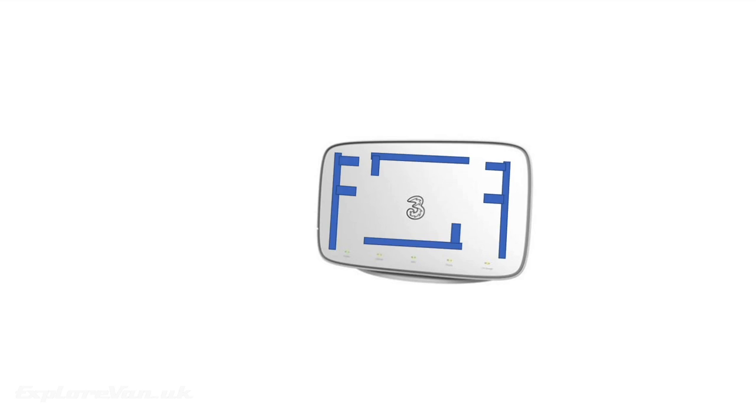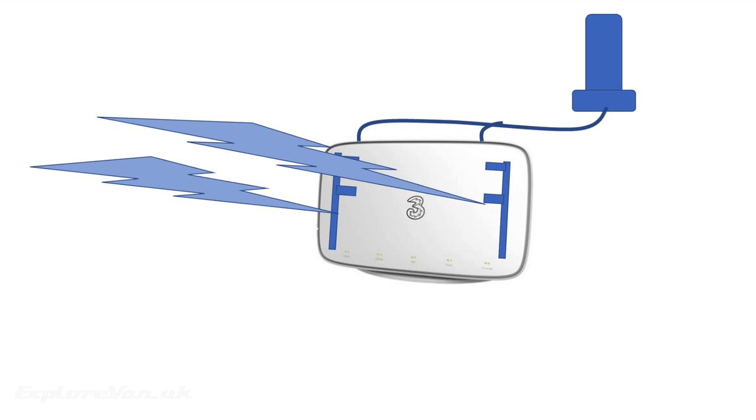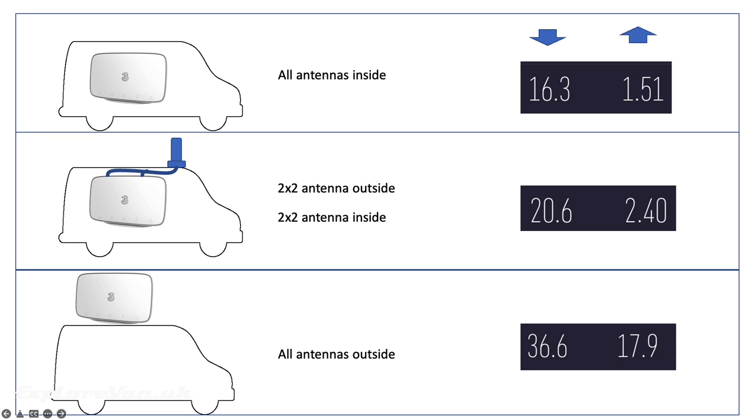But when we came to use it in the van with the external antenna connections, it became evident that the fact it only had two connections meant it couldn't connect to the multiple bands needed to get that higher performance. The only way we were able to maximise that category 18 modem was to actually have the unit on the roof of the van using its internal antennas, which just really isn't practical.